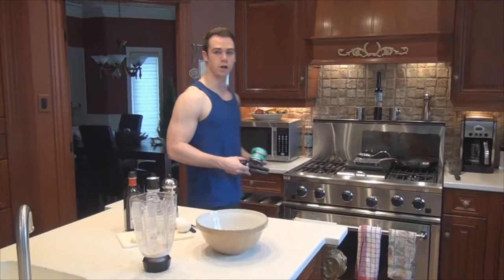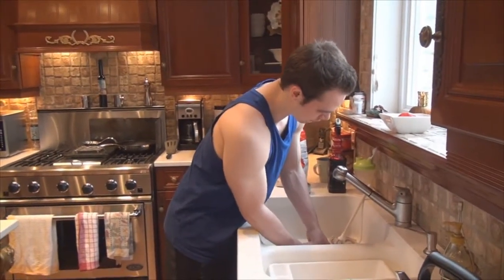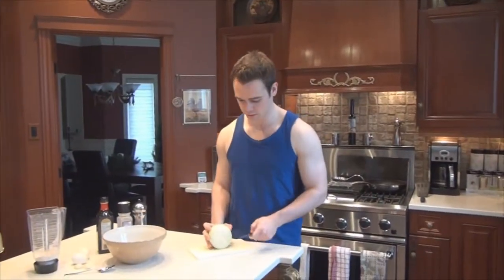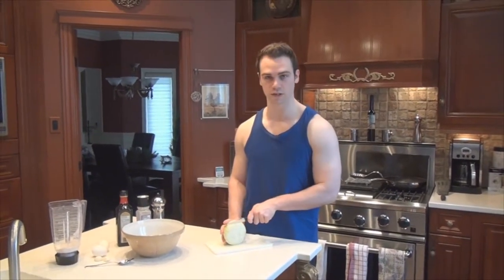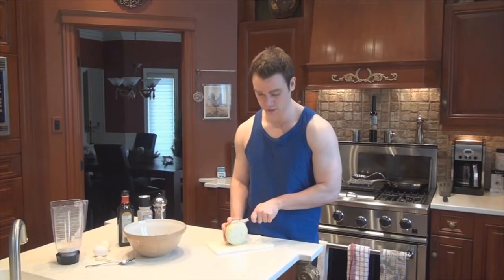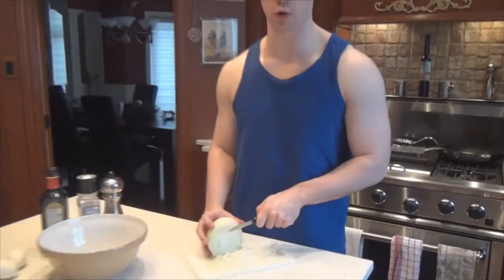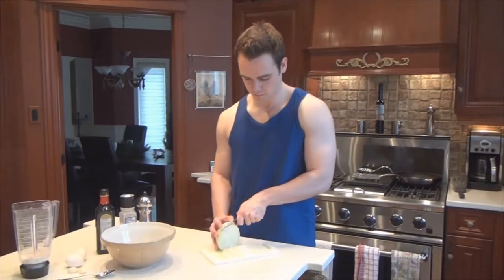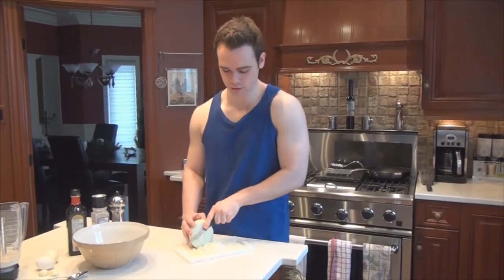First off you're going to want to drain your tuna. Once you've opened the cans, make sure you drain all of the juice out. Now you're going to want to chop the onions — I've pre-chopped mine right here. You just want to dice them into really small pieces. You don't need too much; about a quarter of an onion is good enough, but adjust depending on the size of your onion.